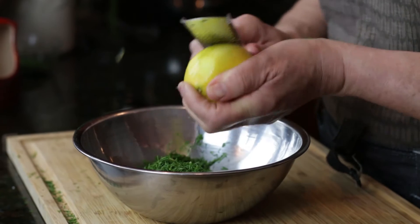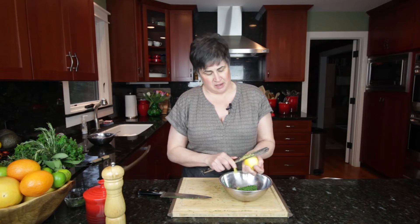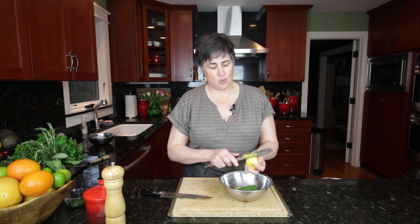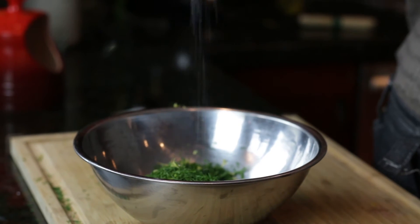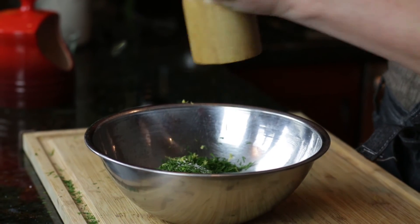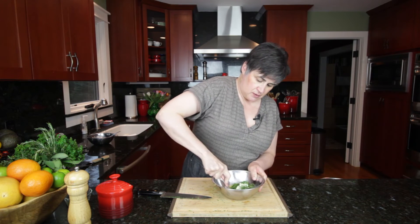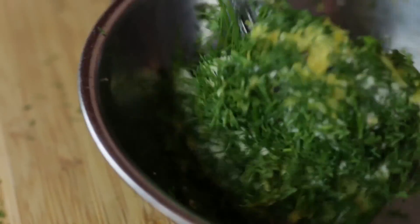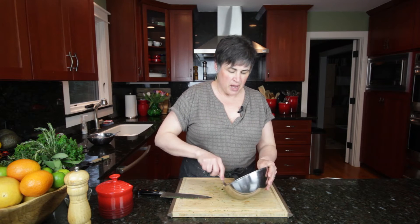Again, we're going to take the zest of one lemon. I wish you could smell it in here — between the herbs being chopped and the lemon, the aromas are just amazing, and once they get on the meat and warm up, they'll be even more amazing. Add a pinch of salt, pepper, and mash all of this together with a fork. Make sure you mix well — you don't want a little clump of lemon zest in one spot; you'd really like it combined thoroughly.